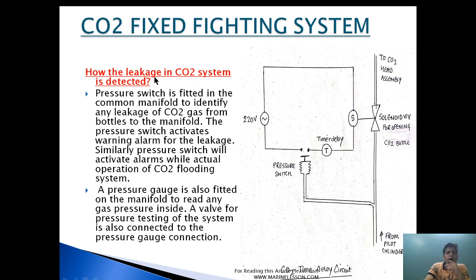How is leakage in the CO2 bottle detected? A pressure switch is fitted in the common manifold to identify any leakage of CO2 gas from the main bottle to the manifold. The pressure switch activates a warning alarm for leakage. Similarly, the pressure switch will activate the alarm during actual operation of the CO2 flooding system. A pressure gauge is also fitted on the manifold to read any gas pressure inside.